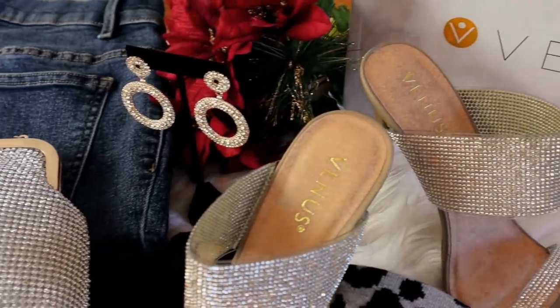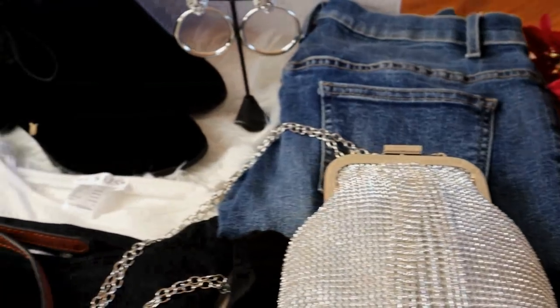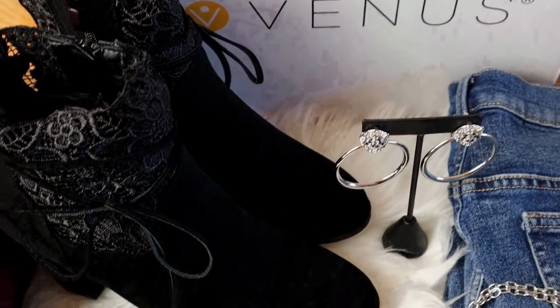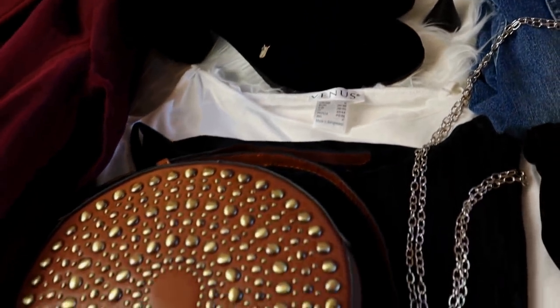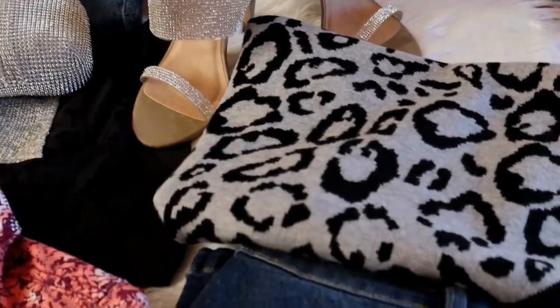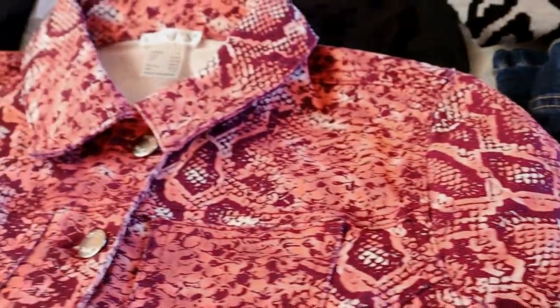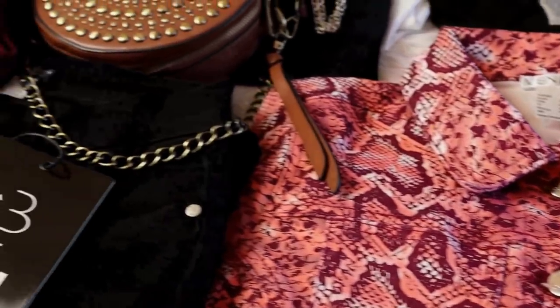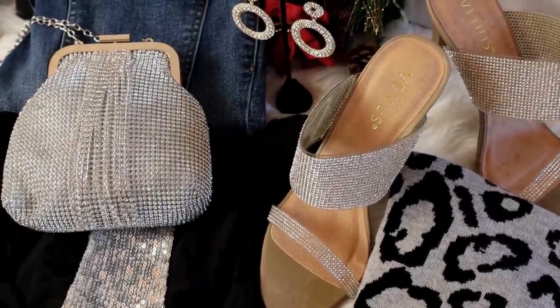Full disclosure, I have loved the figure-flattering styles from Venus for years, which is why it is extra special to me to be able to say that Venus is sponsoring this video. Not only was Venus kind enough to send all of the pieces I'm about to share with you, they also have a discount for you ladies. Over the next 72 hours, if you click onto the Venus website through any of the links below, you will get 20% off of your entire order.